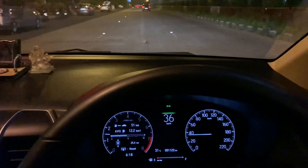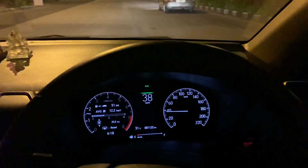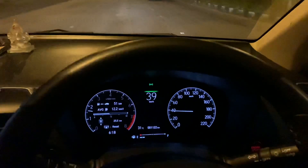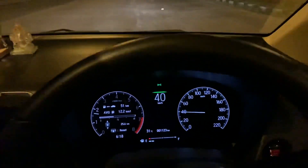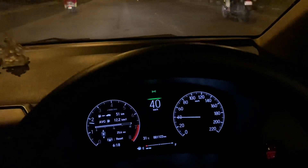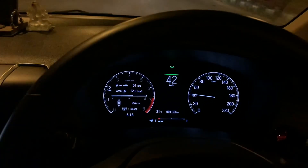Hi guys, so I'm in the Honda City for today and I'll be sharing this small drive review with you. As I shared for the Hyundai Verna a couple of days back, today I thought of sharing about the Honda City as well.